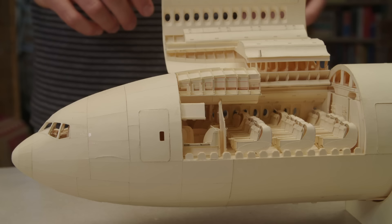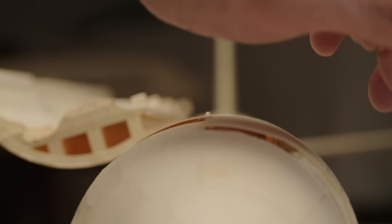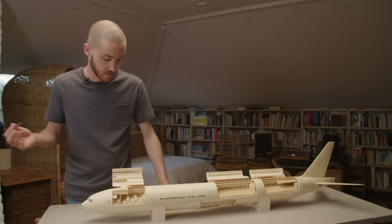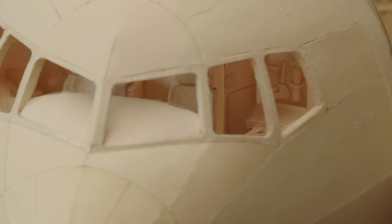Sections of the cabin actually open up to reveal the interior — that's first and business class, and this is business and economy. I haven't been able to fully replicate all the detail, or rather I haven't wanted to. The overhead bins don't open and the seats don't actually recline, though people often think they do.